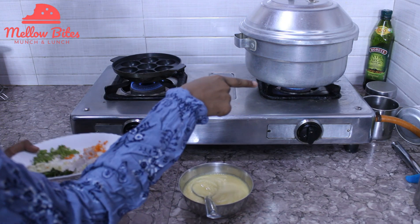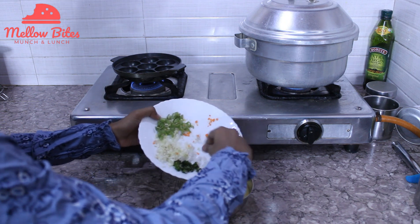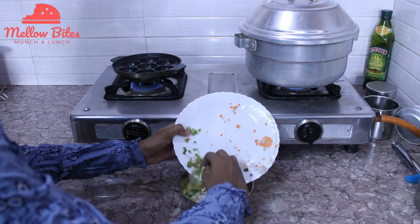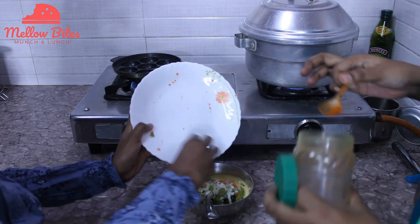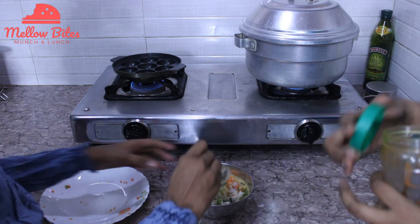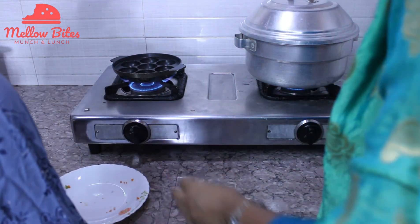Now while the other lot of idlis are cooking, I'm going to take some more batter and add in some chopped carrots, onions, some chopped mint, cabbage, and green beans. It's just a nice combination of veggies. This is the paniyaram batter. Just add a bit of chili powder for some spice and give it a good mix. So our paniyaram pan is heating up — this is an appe pan mold.